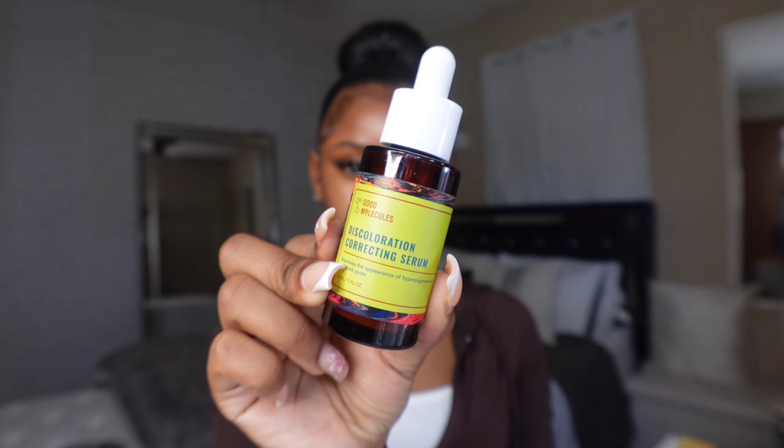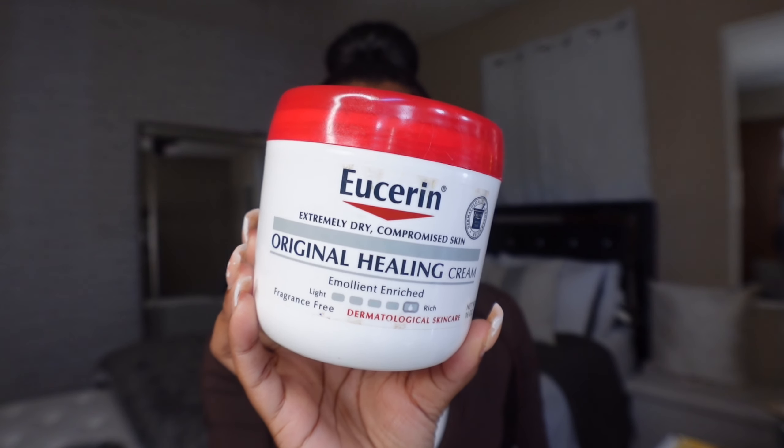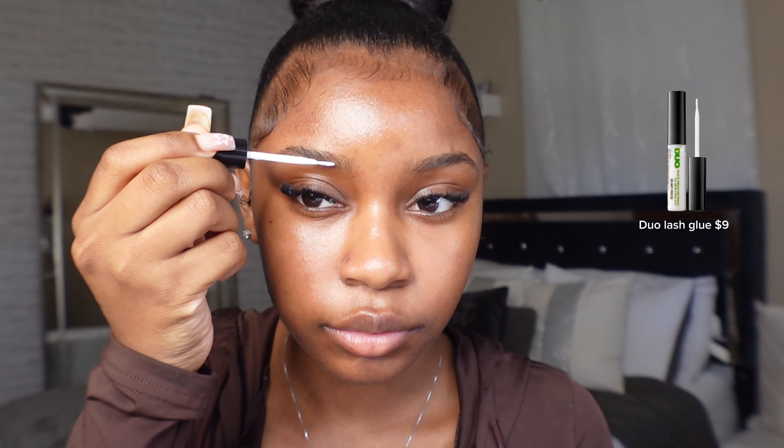After cleansing, I like to go in with this color-correcting serum and saturate it all over my face. I wait until it dries down a bit and then add my moisturizer. I really love this moisturizer — if you have really dry skin I recommend it because it gives a nice hydrating and glowy effect. So go in with a serum and a good moisturizer.